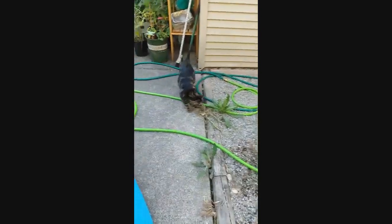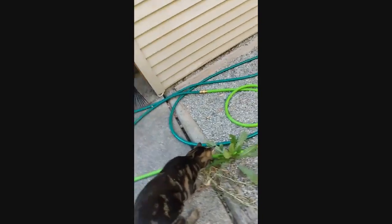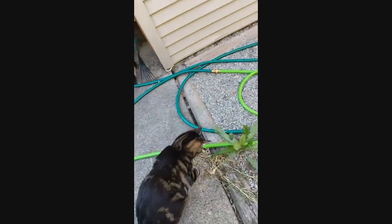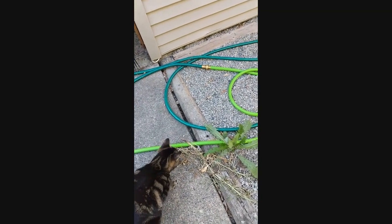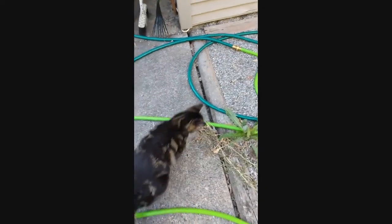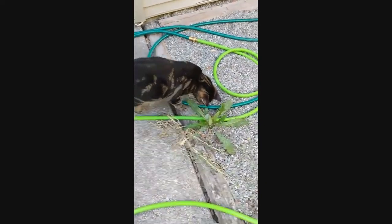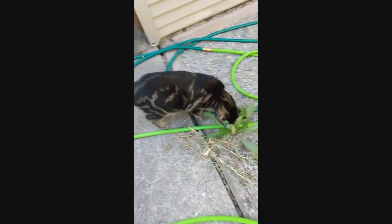Look at Mr. Simba — he found a bug. He's trying to get it. Oh, it's a bee! Don't get the bee. The bee's our friend. Simba, leave the bee alone. Don't get the bee — no, no, no, no!